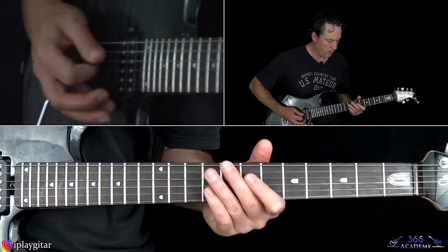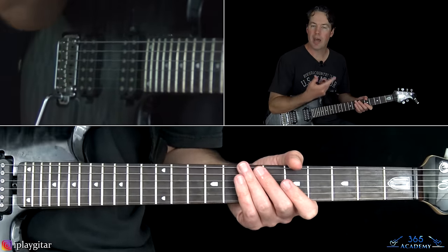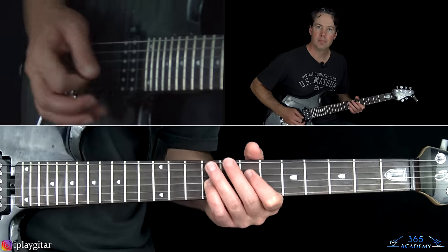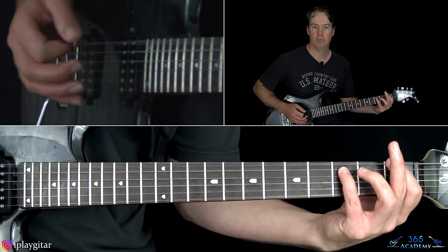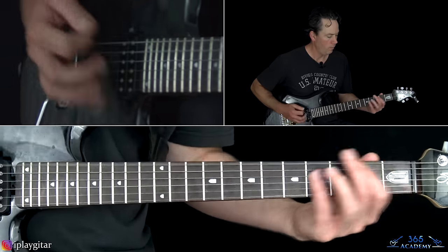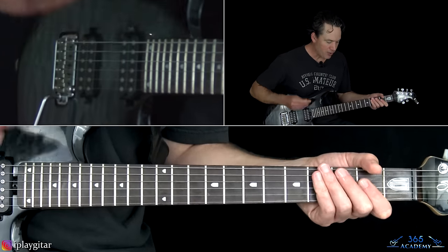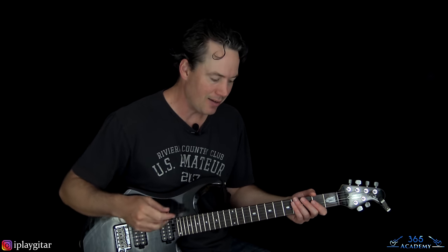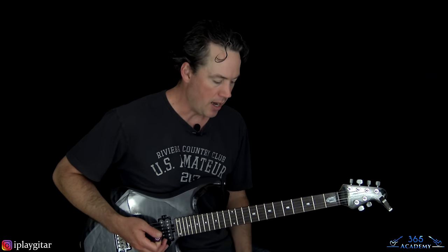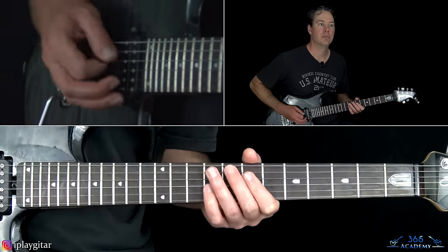Then it goes to the chorus again. You hear that riff eight times, and then back to the same harmonic riff. Then the same verse again happens, and then the same chorus. And then at the end of that chorus, we kind of have a little bar dive, and that goes into the solo.